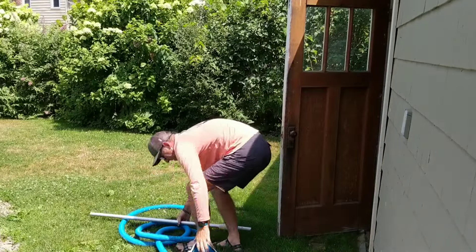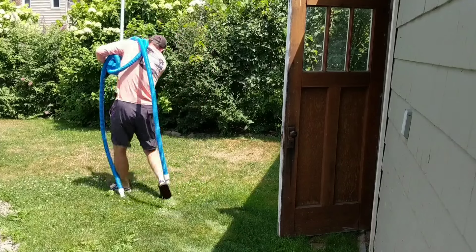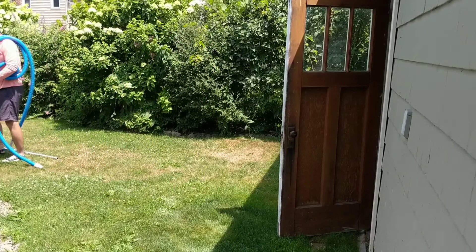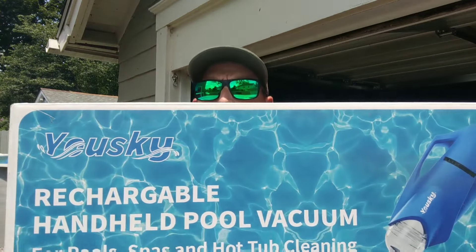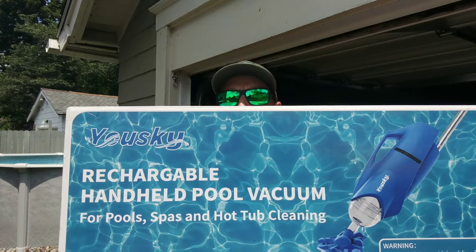You got to get the vacuum out, you got to get the hose out. It's just a lot to get to the pool. It's a pain to try and set it up. So when this company called Usky reached out to me about testing out their rechargeable, cordless or cord free, hose free, handheld pool vacuum, I really jumped at the chance because I probably have had a pool just about all my life and vacuuming it is not a fun chore.